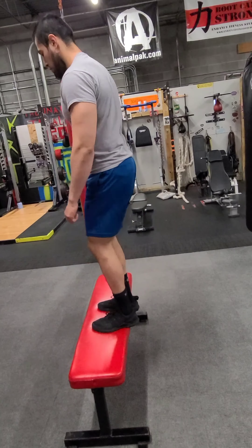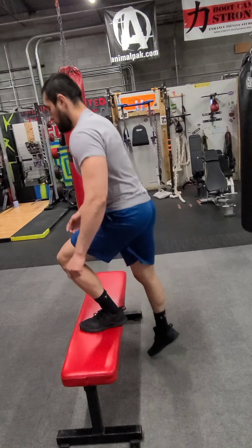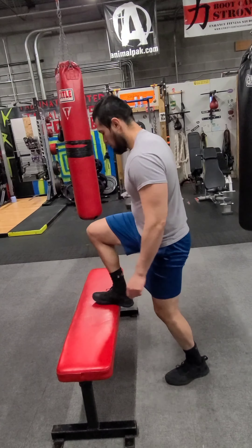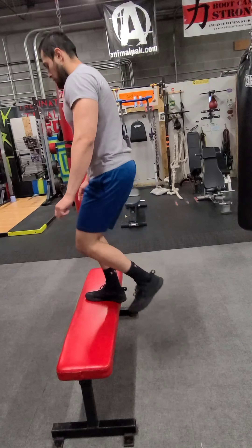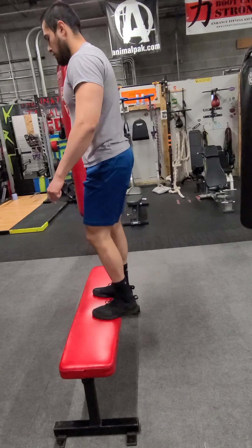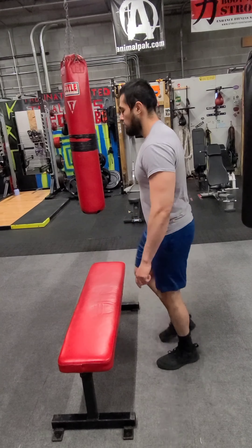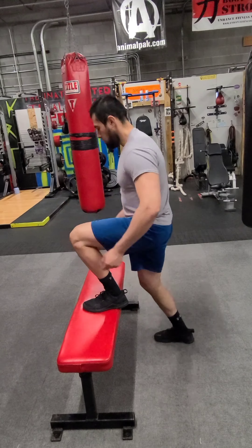From there, you go into 10 step ups, starting with each foot. Make sure you go all the way up, all the way down. Nice controlled breathing. Try to stand as straight as possible when you do so. You are going to do all these exercises 10 times through and keep that cycle going for 45 minutes with minimal rest in between.